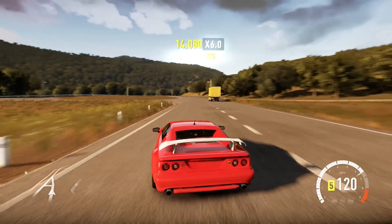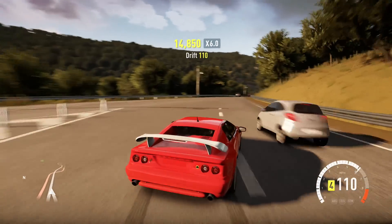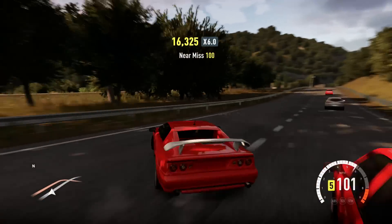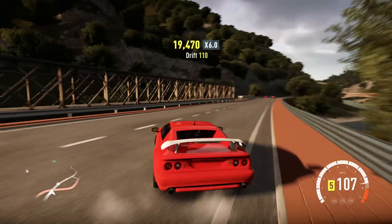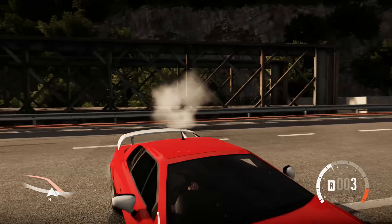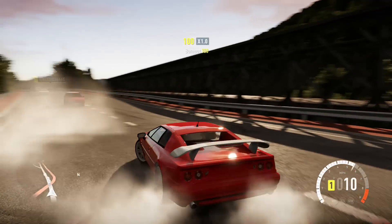Racking up a decent combo, too. The thing is, you can rack up combos real fast because of how fast this car is. You can go extremely fast sideways and the points just really roll in — especially if you've got the times six multiplier. Unless you plow into a ZR1, then it's not gonna work out very well.